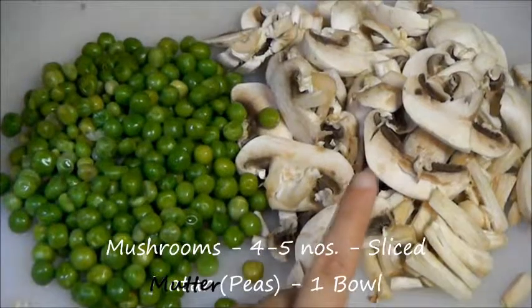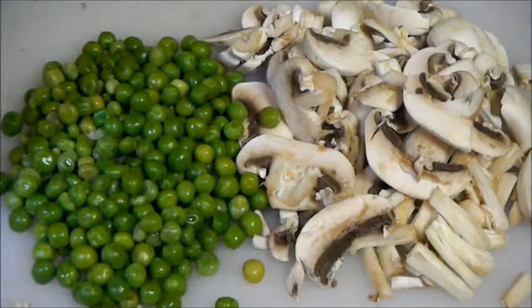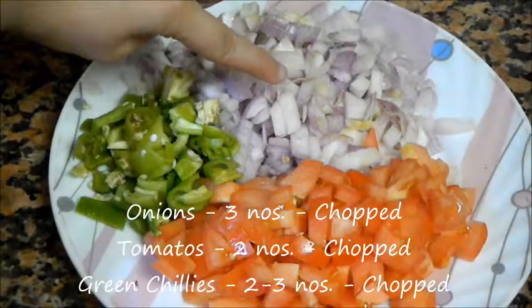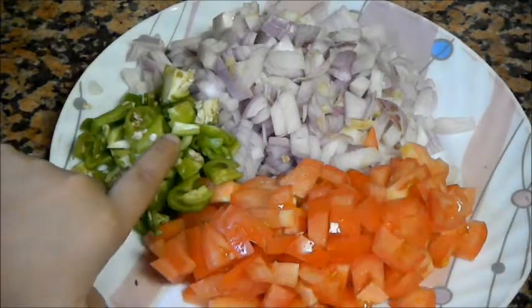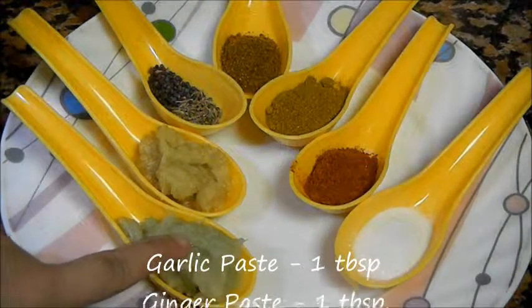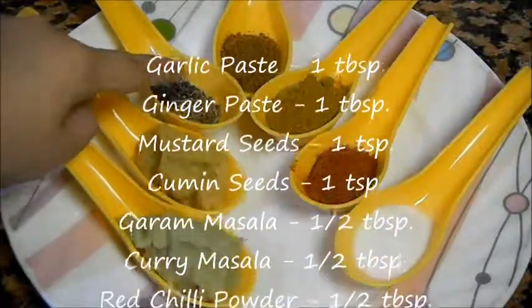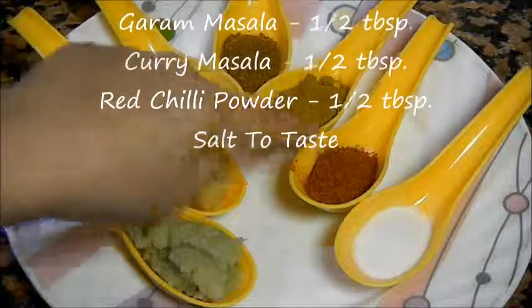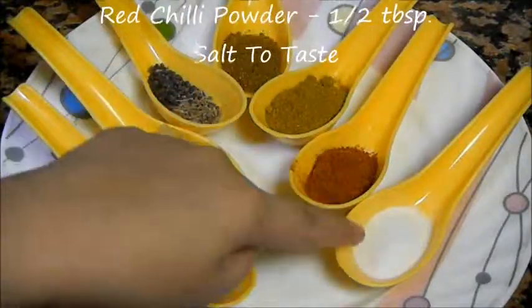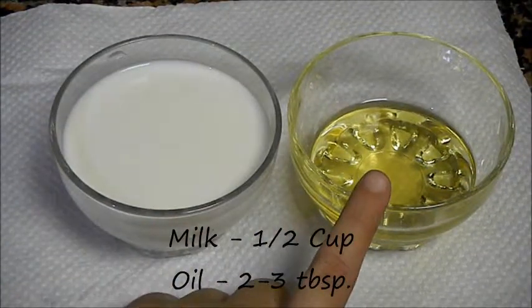Let's see the ingredients. Medium size mushrooms, about 4-5. One bowl of mutter or peas. Three medium size onions, chopped. Two tomatoes, chopped. Two to three chillies, chopped. One tablespoon of garlic paste. One tablespoon of ginger paste. One teaspoon of mustard seeds and one teaspoon of cumin seeds. Half tablespoon of garam masala. Half tablespoon of curry masala. Half tablespoon of red chili powder. Salt to taste. Half cup of milk. Two to three tablespoons of oil.